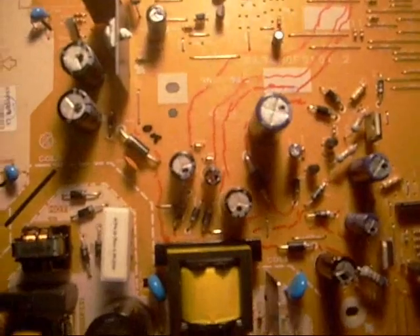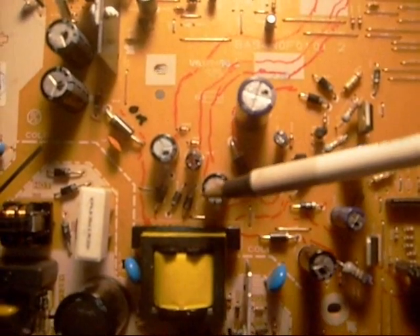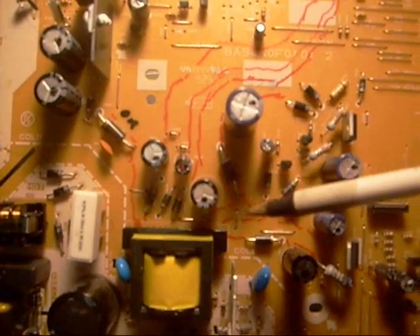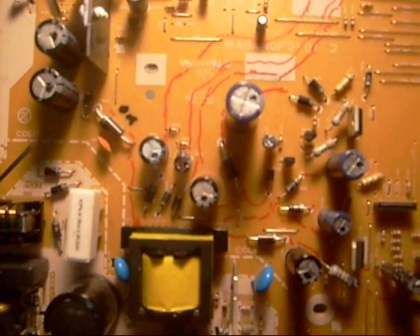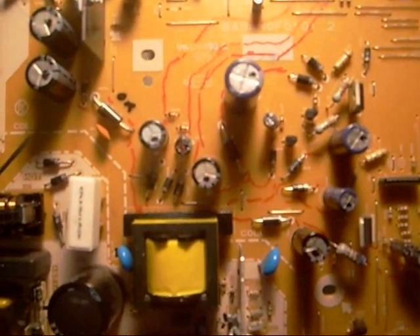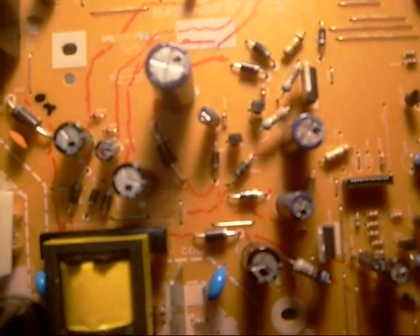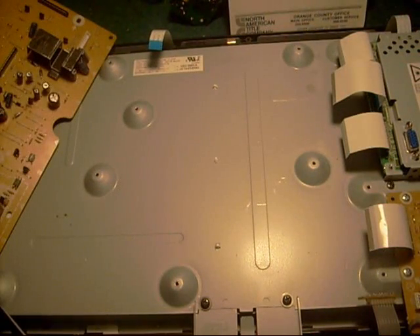One technique many technicians use when isolating a short circuit on a circuit board is lifting one leg on one of these diodes to see if that allows the voltage to come up. If a load is shorting or draining power on all the other outputs, freeing it will let you see your other voltages rise. I'm glad I read Justine's book on power supplies because he warned that he'd seen the switching transistor go bad on the primary side when lifting a leg on the secondary side — you wouldn't think it would affect it, but it can. I highly recommend that book; he's got great service tips.